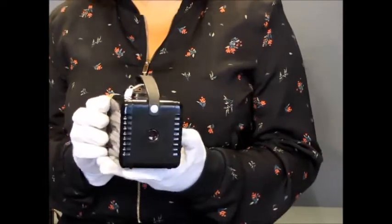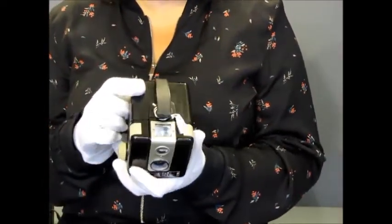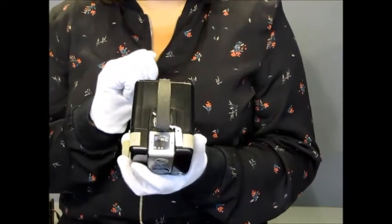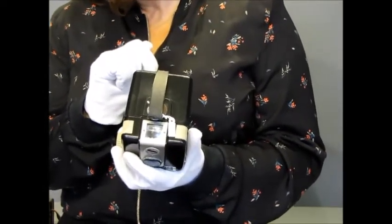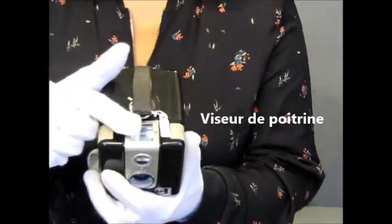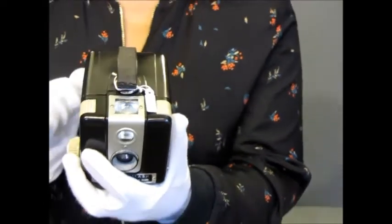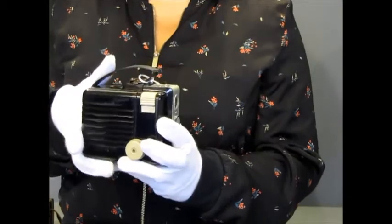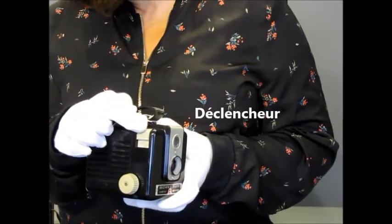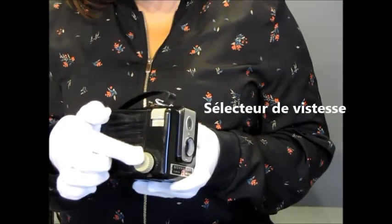L'aspect général est celui d'un gros cube noir en bakélite surmonté d'une poignée en plastique. Sur le dessus de l'appareil, on trouve un viseur de poitrine. À cet endroit se trouve le déclencheur et, en dessous, le sélecteur de vitesse.